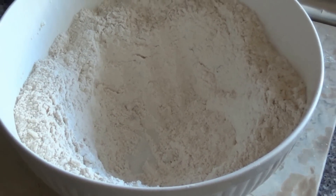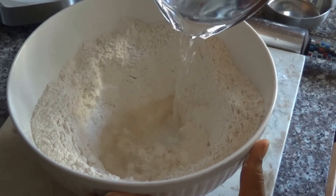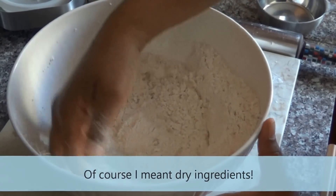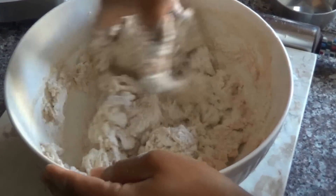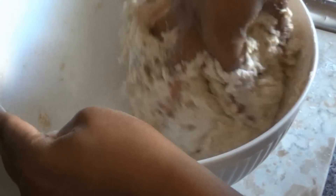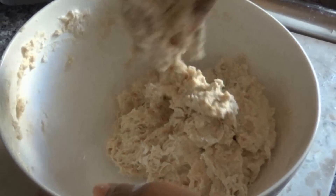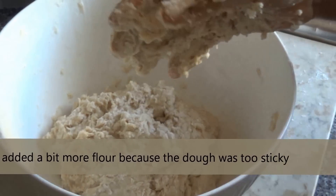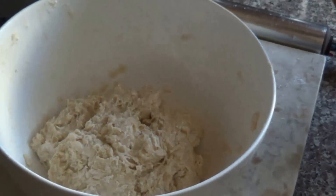Then we're gonna add just about a cup of room-temperature water to the center of all the ingredients and you want to mix that together to make a really soft dough. Now my dough is a little stickier than I like it so I'm going to add just about a quarter cup of flour over it.